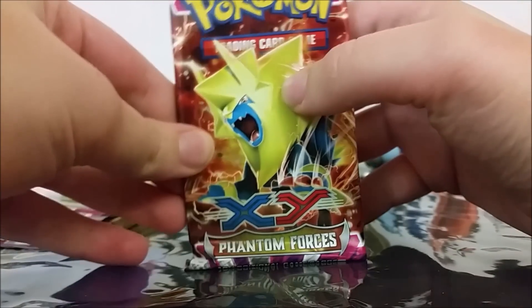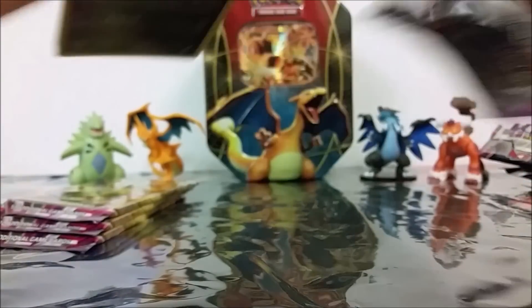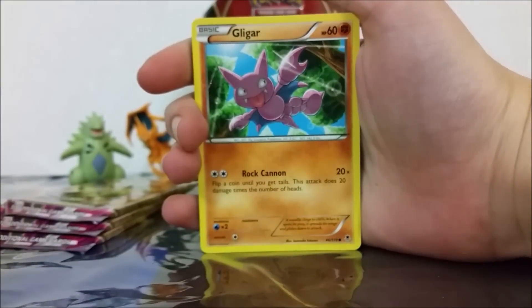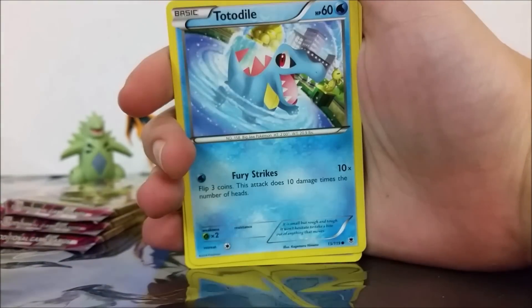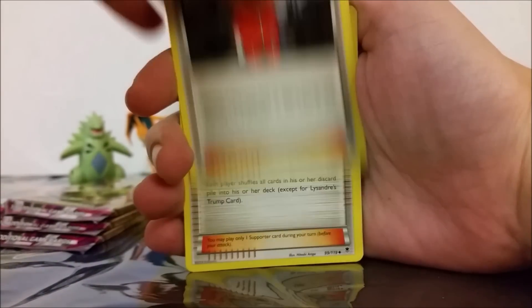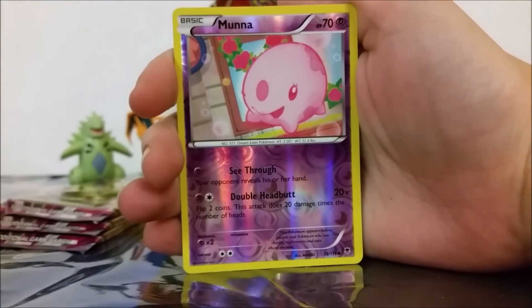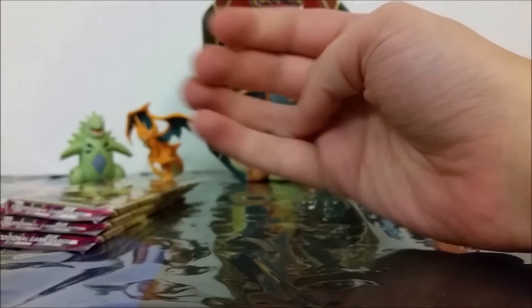Then we've got our only Mega Manectric pack. So we've got a Dino, Gligar, Litwick, Yanma, Totodile, Sliggoo, Zerosic, Lysandre's Trump Card, Reverse Holo Munna, and then a Blissey. So many Blisseys too, goodness. It's Blissey and Exploud.